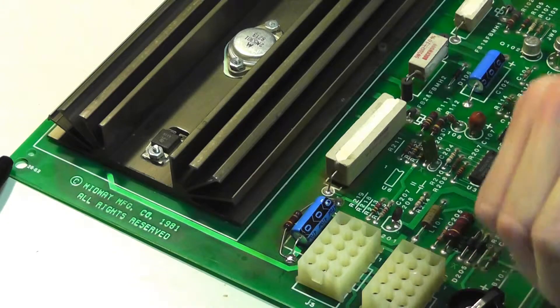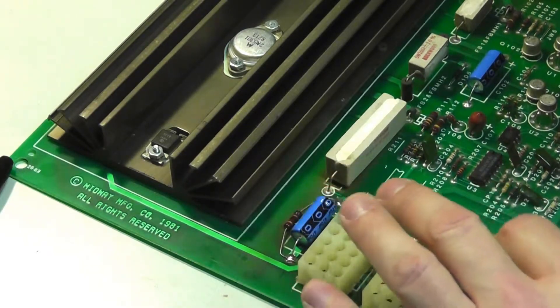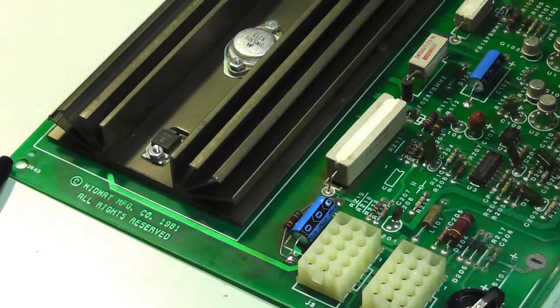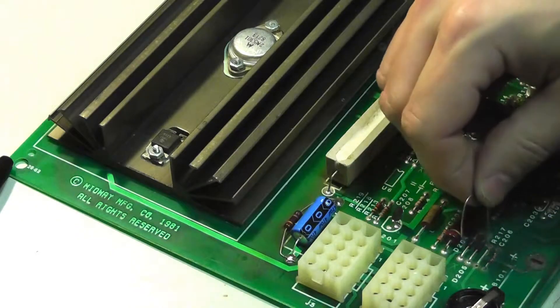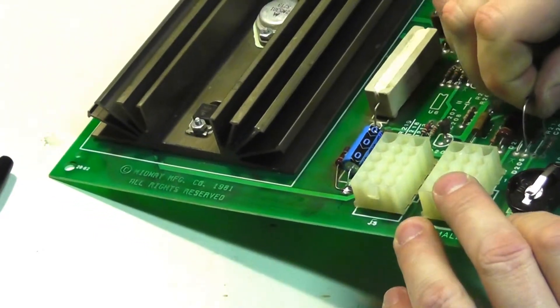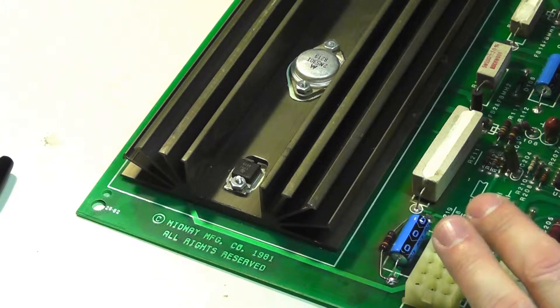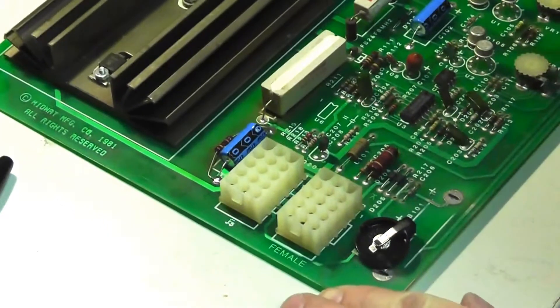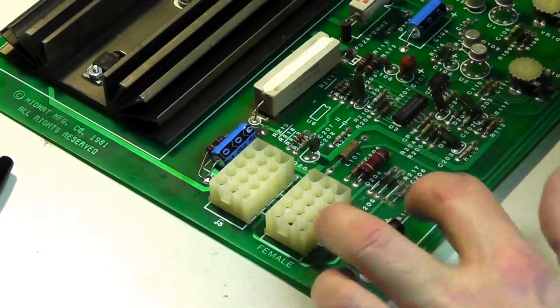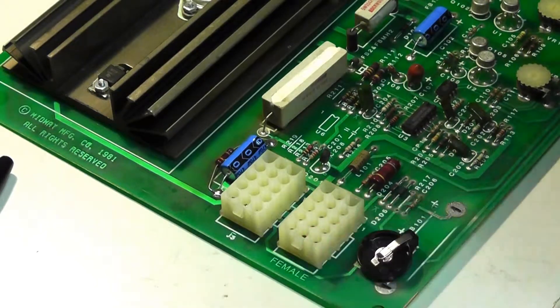Put our blocking diode in. There might be a slight bit of corrosion there. For these two pads I want to clean them up and stuff like that, so it's going to take a little bit longer than I feel like filming right this second. Be right back.